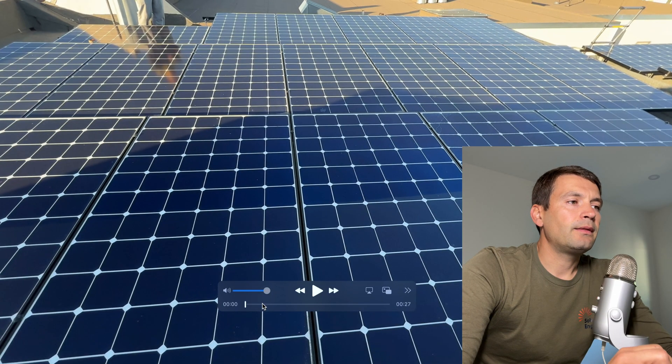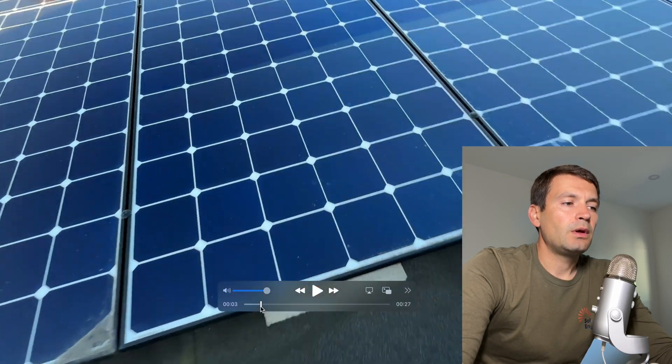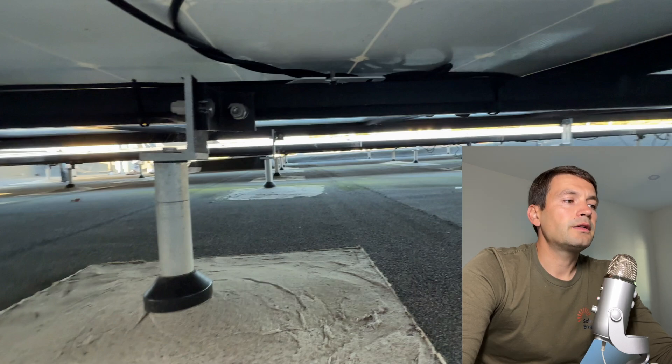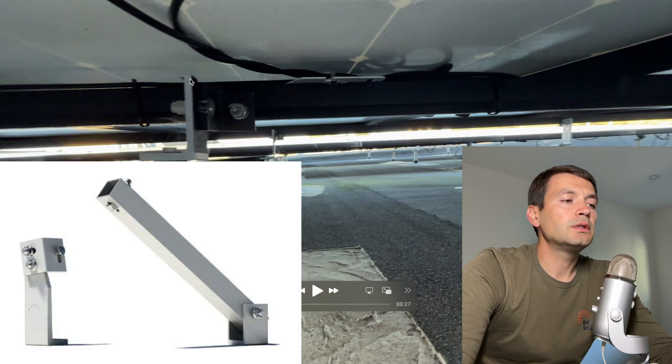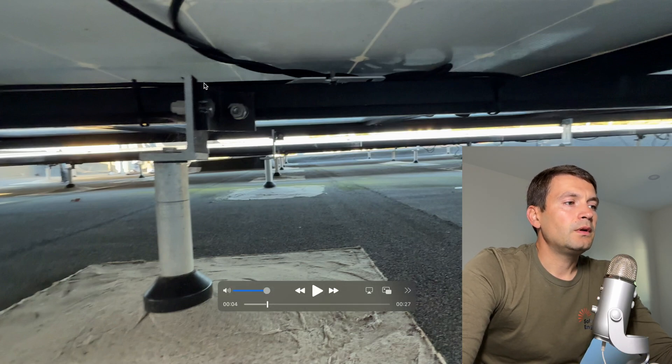Here are the solar panels. The installer did use IronRidge XR10 rails with Cubase mounts. If you look under the panels, there are Cubase mounts everywhere on the roof at the same height, and they did use L-brackets to do the tilt. IronRidge has special hardware to tilt panels from about 10 to 30 degrees, but here we have just two L-brackets connected together with a bolt, and the tilt was done by using a slightly longer L-bracket on the back side.